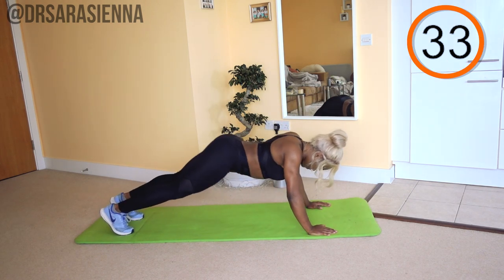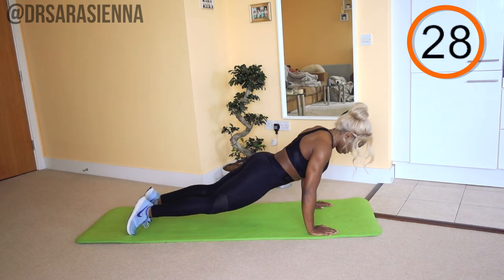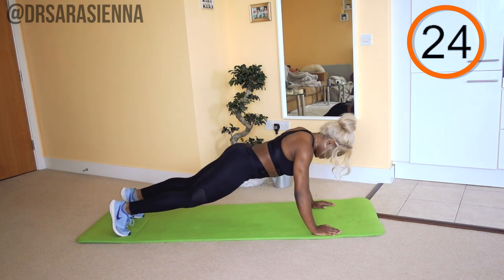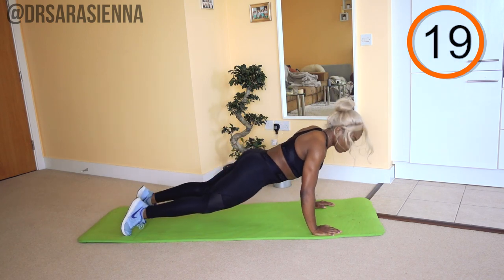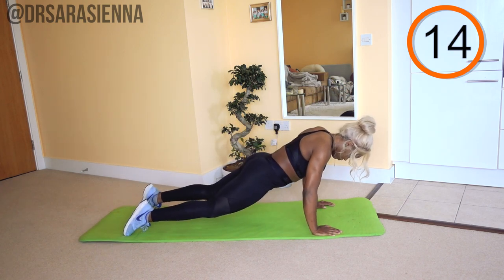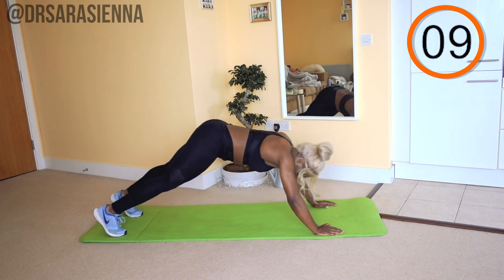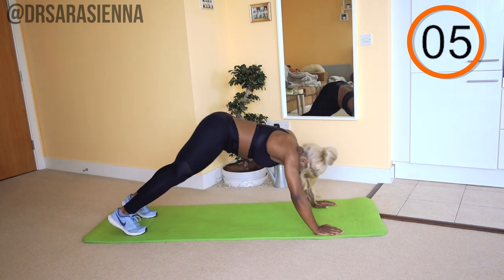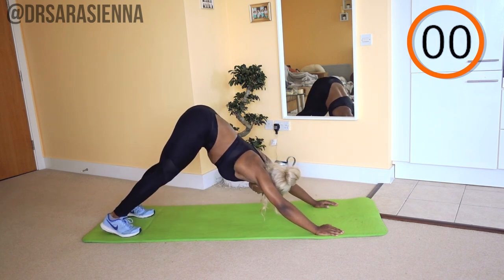Ready and go. I want you to go into a downward dog pose — that is pushing the heels back towards the floor, feeling that stretch in the calves, the hamstrings, and the shoulders as well. I want you to control the movement with your upper body, so as you come through to that plank position, hold it, keep it nice and strong, keep the core tight. Just really play around with the weight of your body. I actually quite like this move — it's very nice.